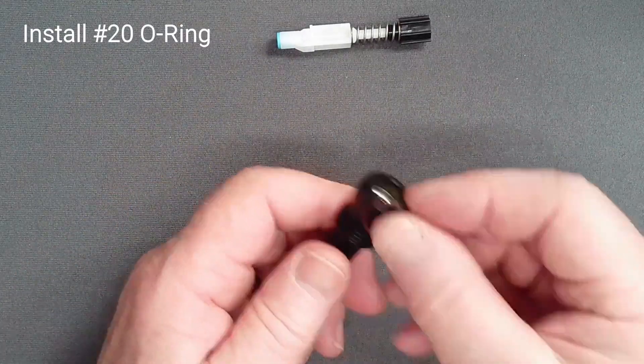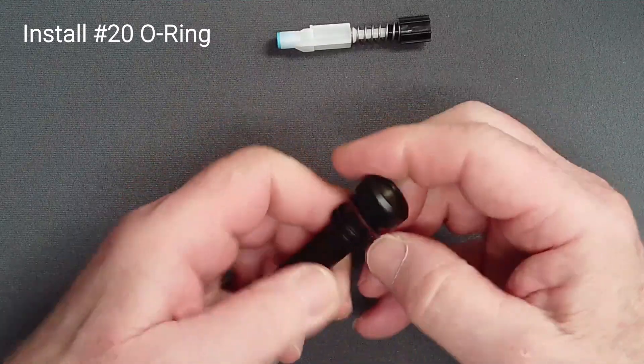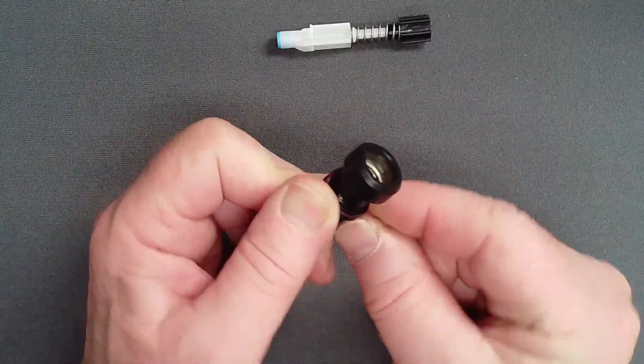Place a lightly lubricated O-ring in the land on the knob end of the adjust tube. Using a thin pick or the pinch technique may help lift the O-ring over the edges of the land.